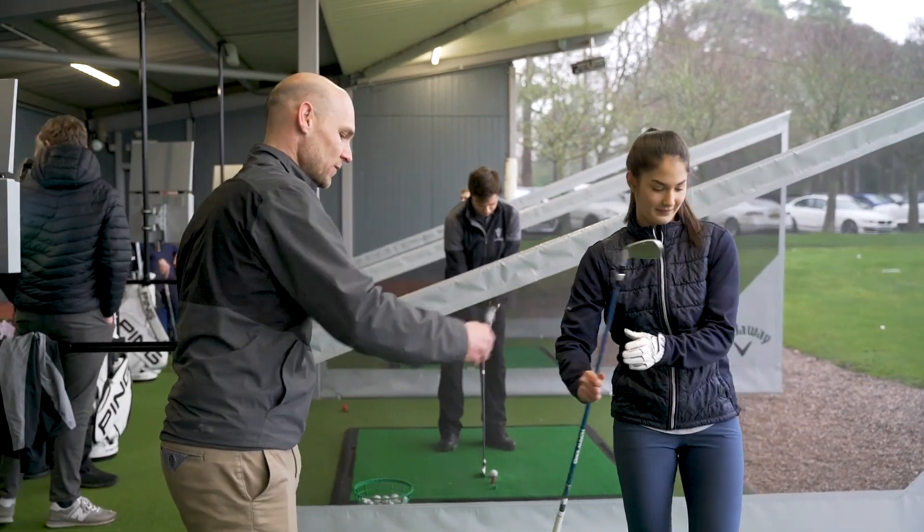My name is Philip Dye. I'm a PGA professional and I'm a lecturer at the Professional Golfers Association focusing on equipment technology and the rules of golf.